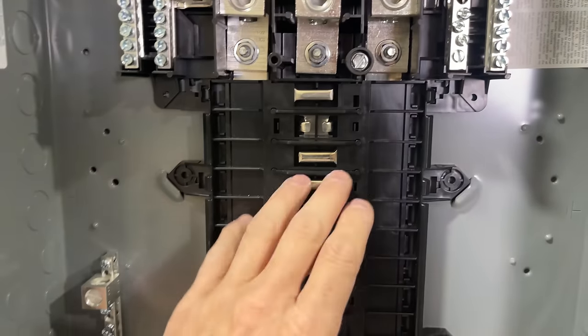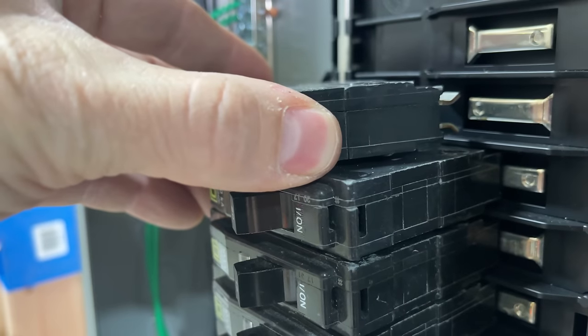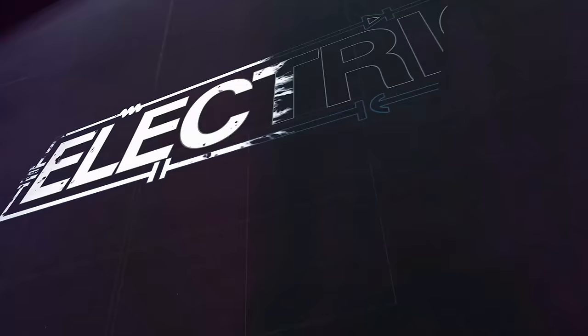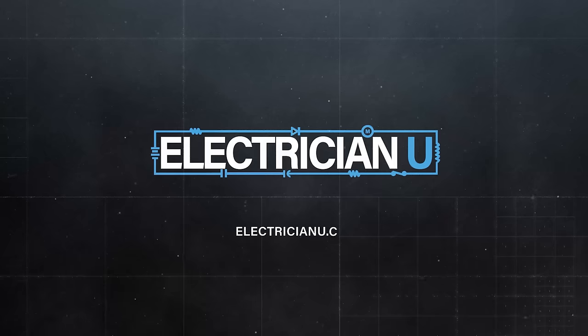I got a comment recently about how electrical panels actually work — there's like two bars inside, there's breakers that hook up — so let's get into it. To start out, let's talk about the components of an electrical panel.